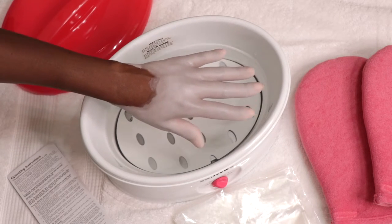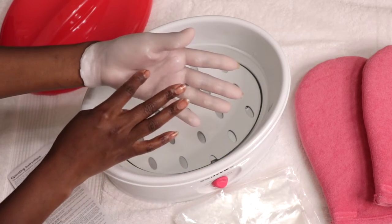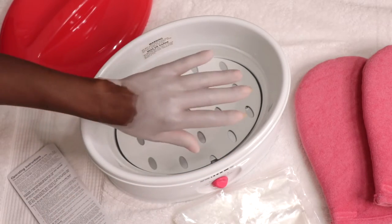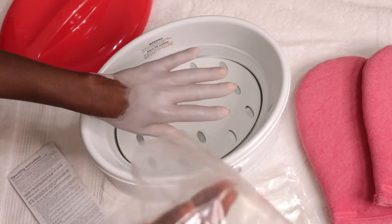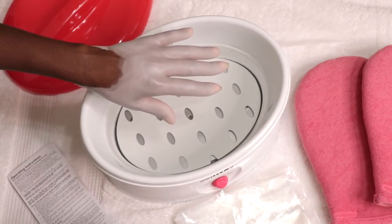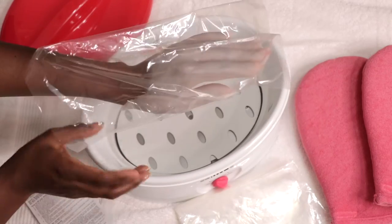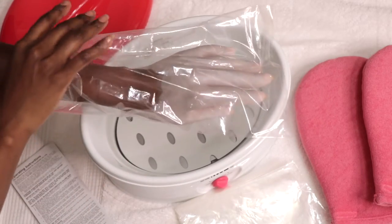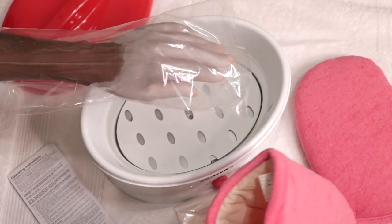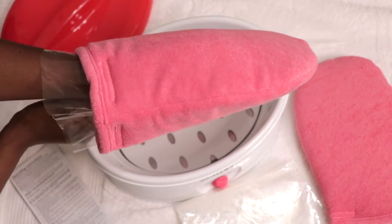Here's what five layers of wax looks like on my hand. The wax dries and hardens fairly quickly after each dip so it's dry to the touch. Next, you want to cover your hand with the glove liner and put on the insulated mitt which comes in the kit as well. This will help retain the heat. You can also use a heated towel instead of the mitt if you'd like.